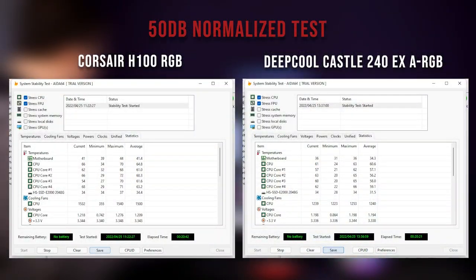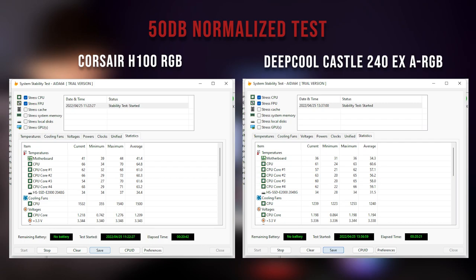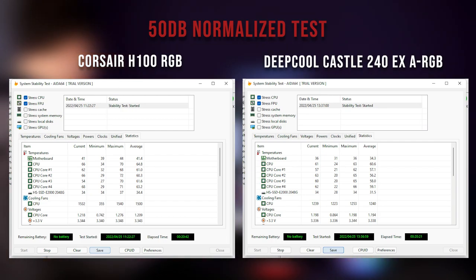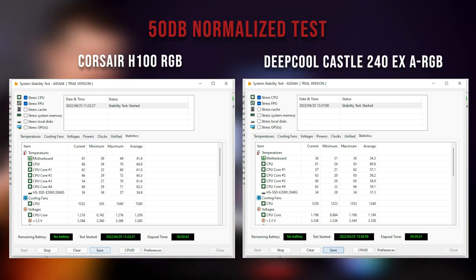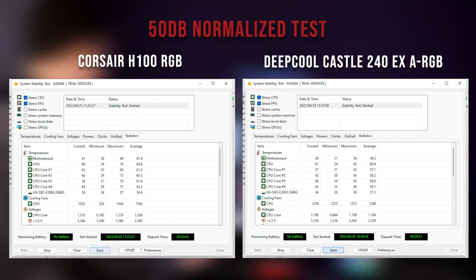Starting with the like-for-like comparable test: looking at averages, there were significant improvements on some cores, especially the P-cores on the i5-12600K. The CPU average went from 64.8 to 60.6 degrees — about 4.2 degrees improvement. On 60 degrees that's nearly 7-8%. For some individual cores you're seeing improvements from 61 to 57 degrees — all with the exact same noise profile.